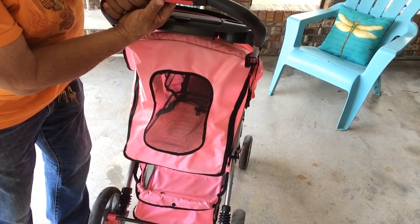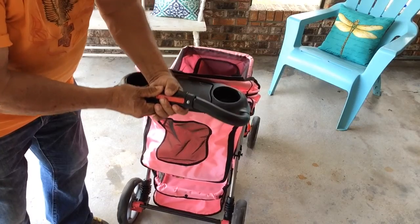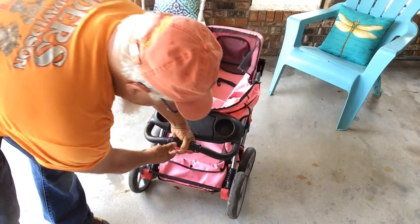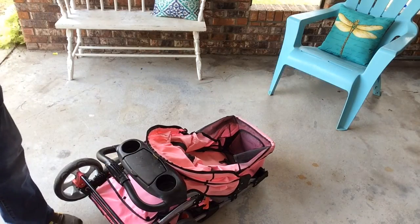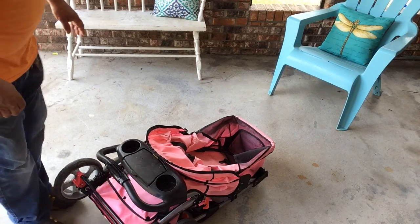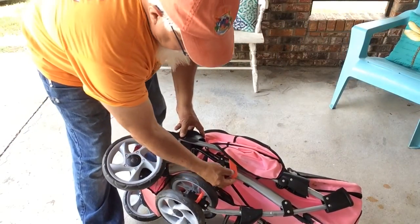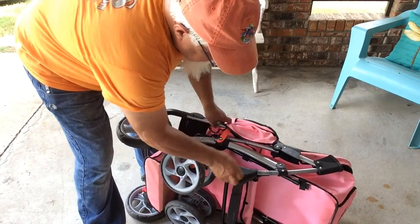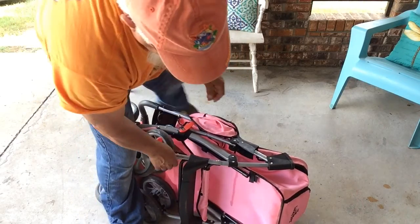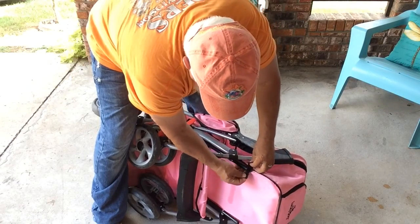To fold the stroller up, get this red button here, you push over there, you twist that. It has a red latch that you can hook — the latching in place.